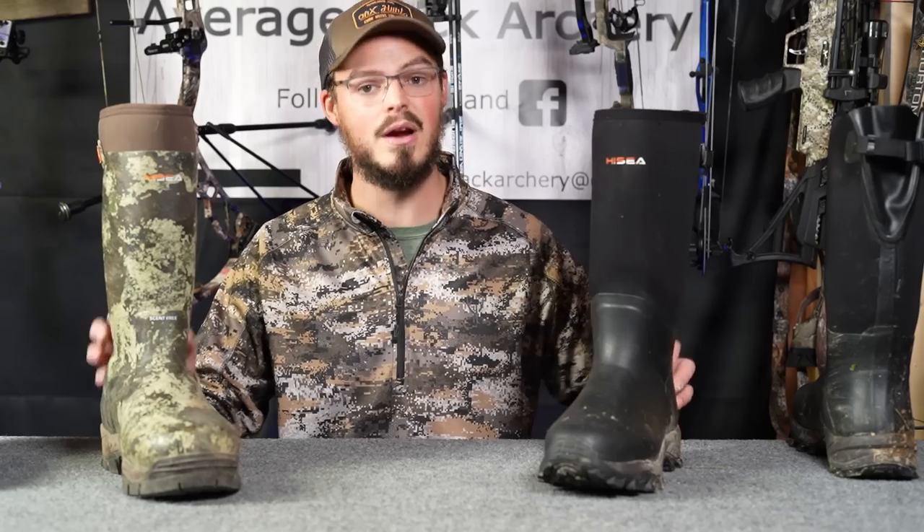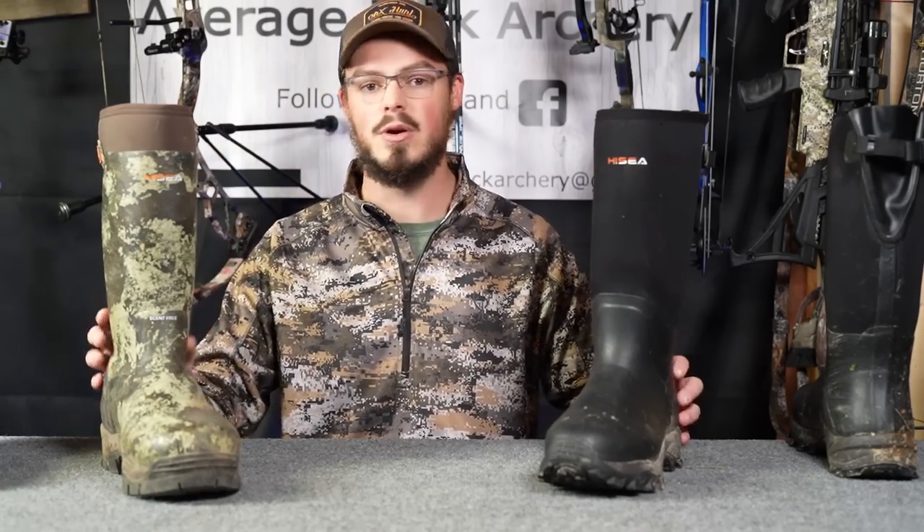I really do recommend getting yourself a pair of quality neoprene rubber style boots. I get asked all the time what kind of boots I hunt in — leather, lace-up? No, it's neoprene rubber style boots for turkey season, early season, late season, all the snow, muck, and water here in the Northeast. Throw on some Arctic Shield boot covers and you can really handle yourself down into the single digits. So that's all for this video. If you have any questions on my footwear choices, follow the links in the description, hit me up on Facebook and Instagram, send me an email at averagetecharchery@gmail.com, or drop a comment here on YouTube. Hope you're able to get outside, enjoy the sport of archery hunting, enjoy God's beautiful creation, keep your feet warm and dry, and we'll see you next time.